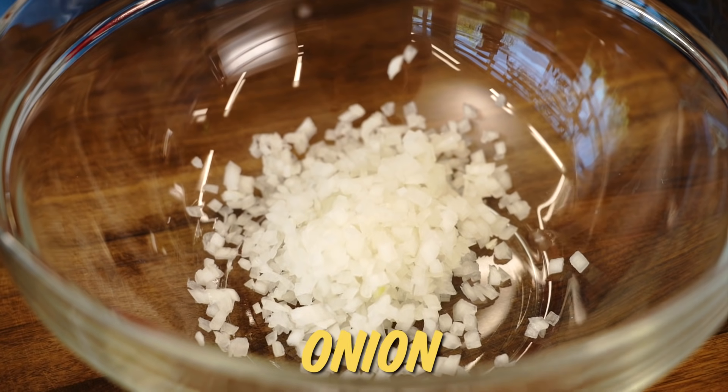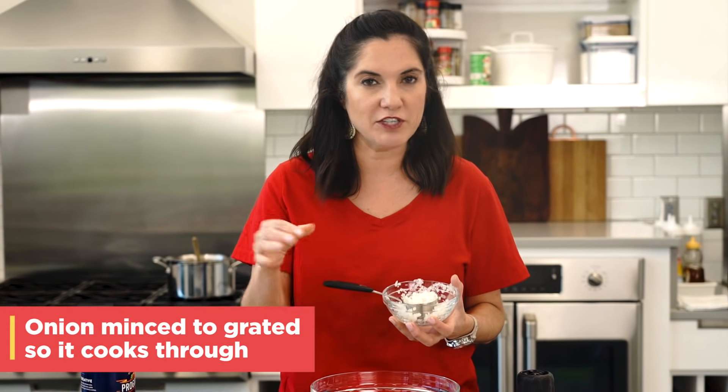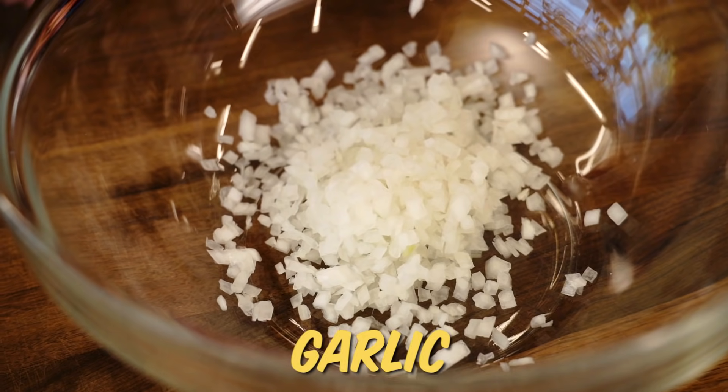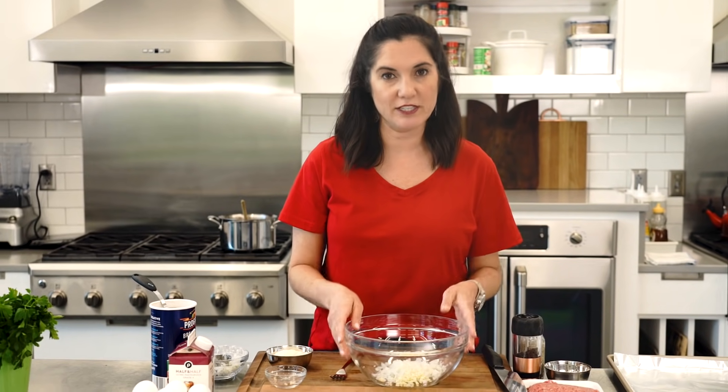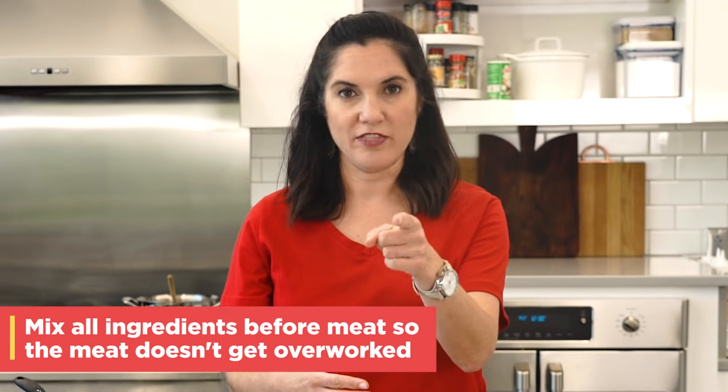I'm gonna start with some finely chopped onion. The key is it just needs to be really small — you don't want a big chunk of raw onion or not fully cooked through onion in your meatballs. And some super finely chopped garlic as well. I like to start with all of my ingredients in the bowl and add my meat last so that we don't end up over-mixing our meatball. That is the key to get meatballs that are not tough.